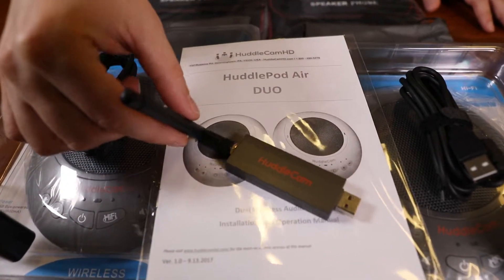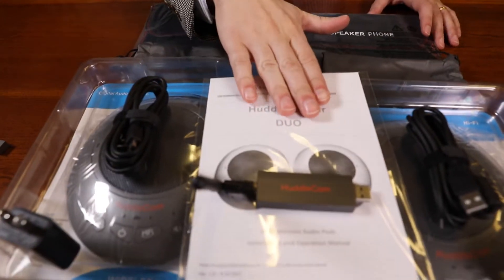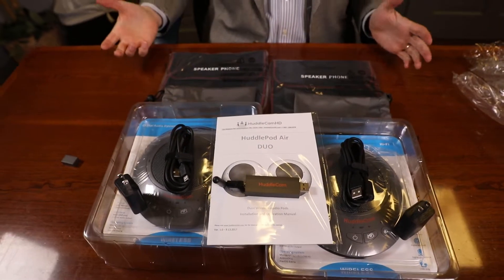As you unbox your HuddlePod Air 2 Duo, you will find the speakerphones, the wireless USB receiver, two Neofrome travel cases, the user manual, two USB charging blocks, and two USB 2.0 cables which are used for charging.